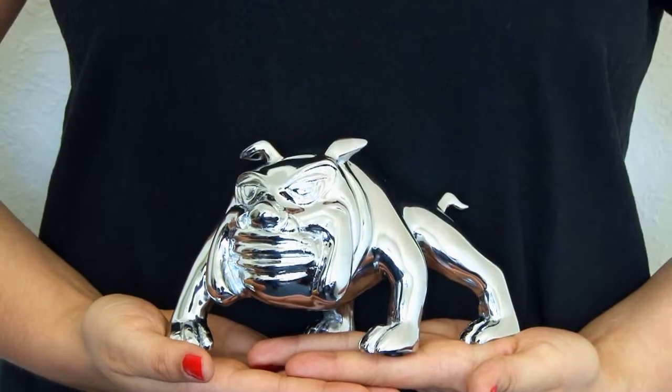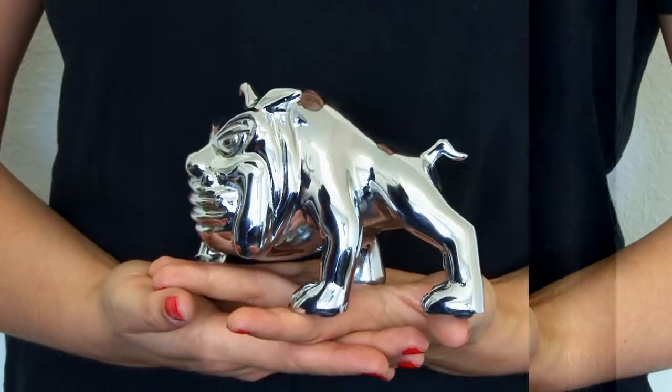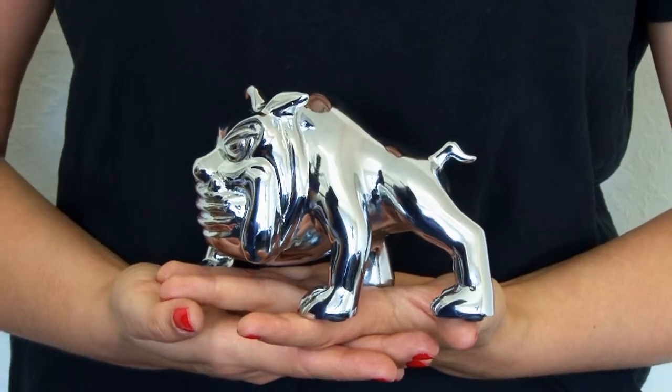Hi, I'm Colby and this is the Bulldog Hood Ornament. As you roam the streets, let this junkyard dog guard your rig. This mean looking bulldog will protect your truck better than any other hood ornament.